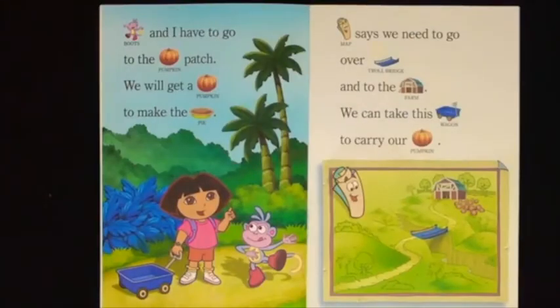Boots and I have to go to the pumpkin patch. We will get a pumpkin to make the pie. Map says we need to go over Troll Bridge and to the farm. We can take this wagon to carry our pumpkin.